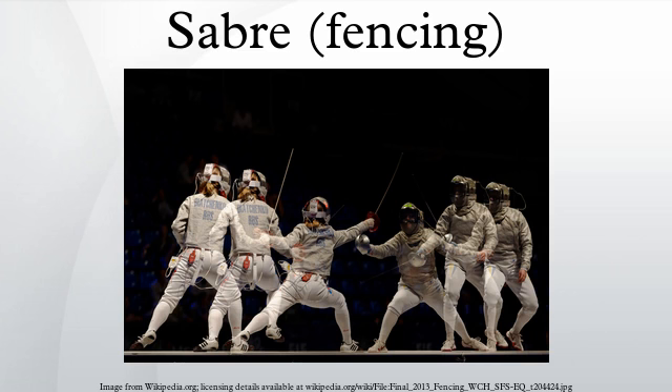The referee may halt the action for reasons such as a safety hazard, fencer injury, or violation of the rules. When the referee says halt, no further action may score a point. For cases of rules violation, the referee may choose to either warn the offender or show a penalty card. A warning has no scoring implication. Cards, on the other hand, have further penalties: yellow card — offender's touch is usually annulled; red card — offender's touch usually annulled and a point is awarded to the opponent; black card — offender is removed from the tournament and the building.